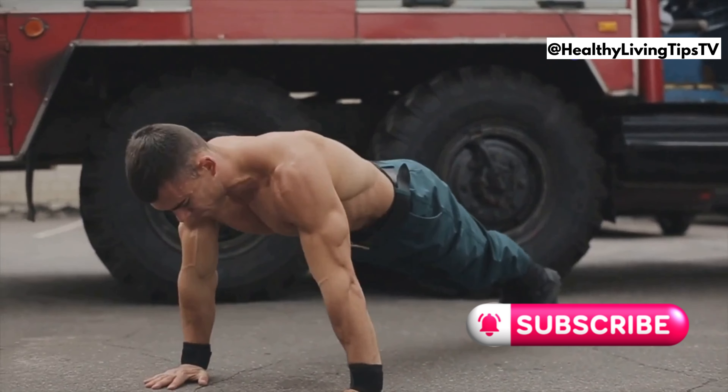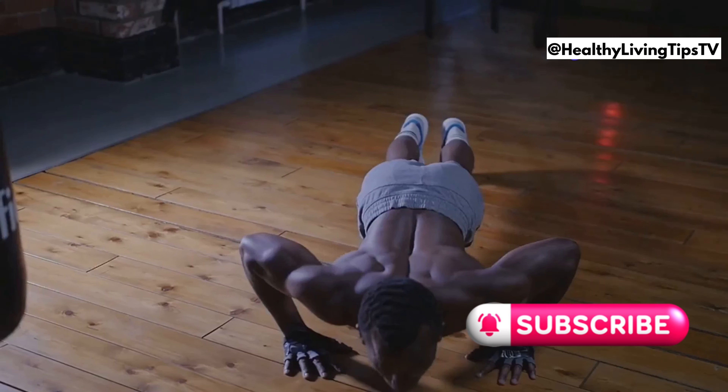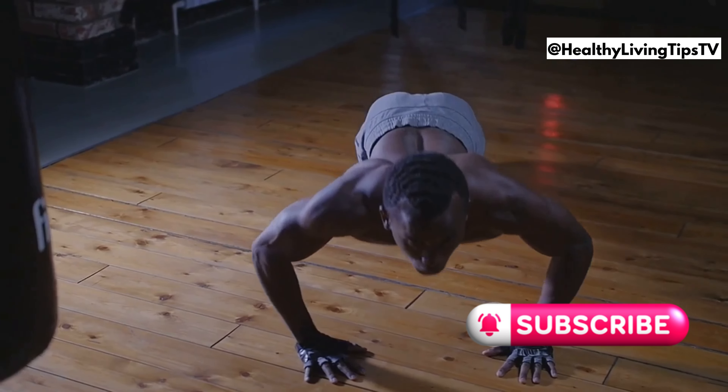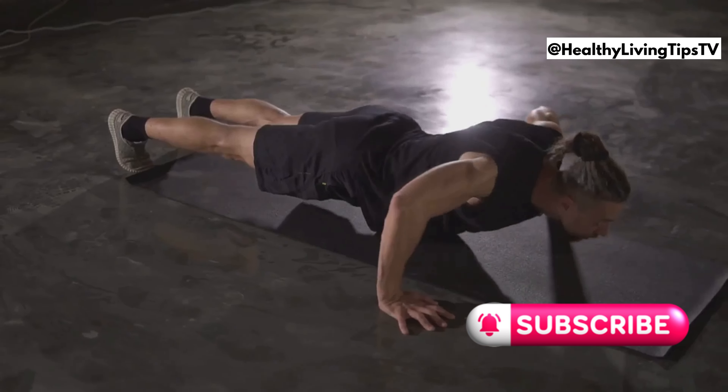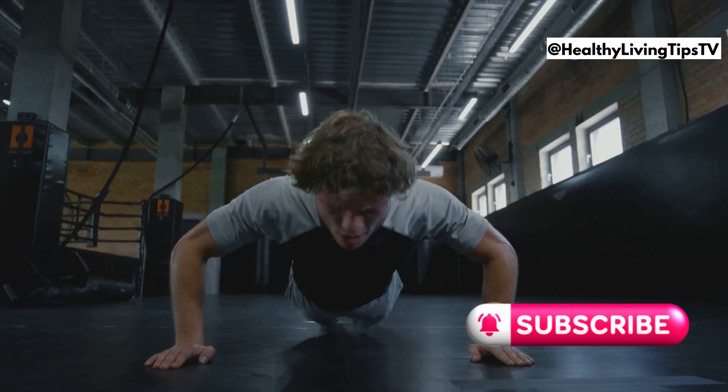Now let's move on to push-ups. Don't worry, you don't need to be a superhero to master this exercise. Push-ups build upper body strength, working your chest, shoulders, and triceps. Start on your knees or against a wall if you're new. Keep your core tight and body straight. Consistency is key — even if you can only do a few reps, keep practicing.